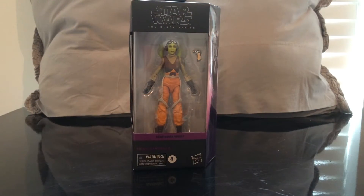Hey guys, welcome to another Star Wars Black Series action figure review. This one is from Star Wars Rebels — Hera Syndulla, one of the greatest characters from the animated series. I'm very happy to finally have her in my collection.